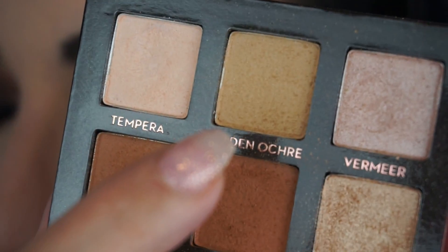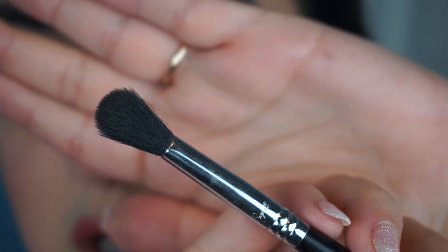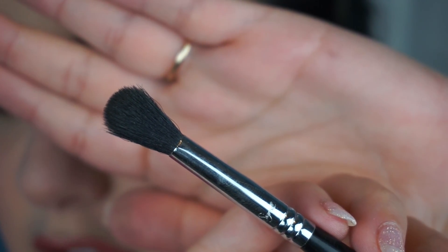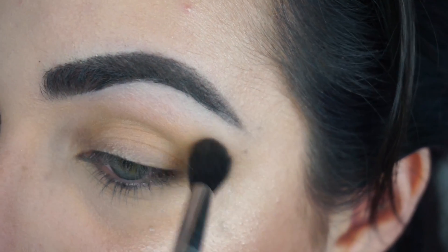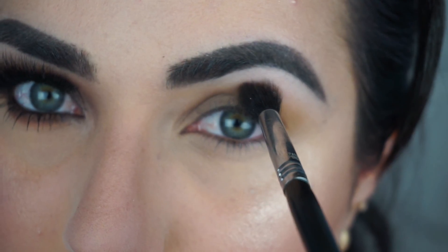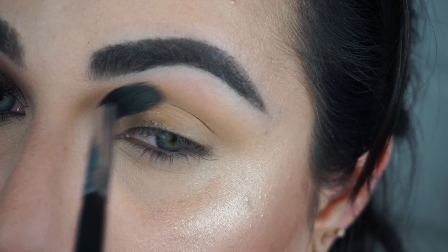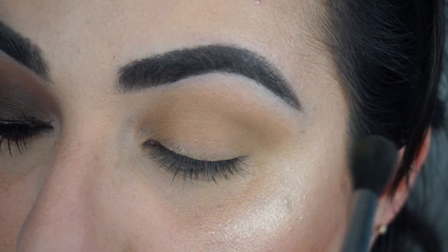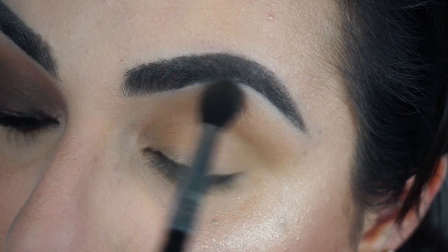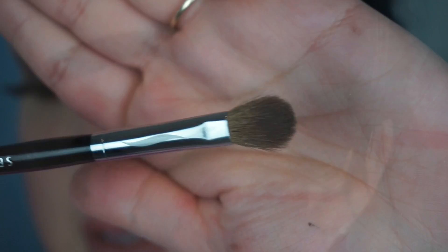The first color we're going to use is called Golden Ochre — that's going to be our transition shade. The brush I'm using is the Sigma E40, one of my favorite brushes that I reach for the most. I'm starting in the crease. A good rule of thumb is to look forward, place your blending brush in your crease, and use windshield wiper motions. Make sure not to go all the way up to the brow bone — we still want a lighter color there so the brows look lifted.